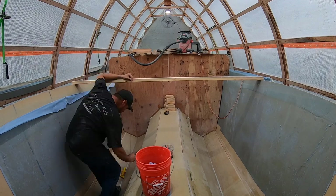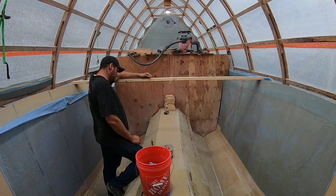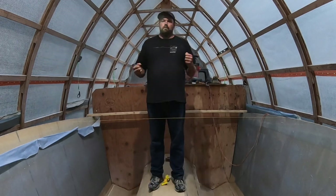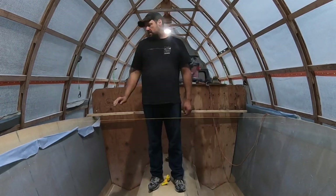I am thanking my lucky stars that I somehow saw this - Carl is pretending to drive the boat here. Just thought I'd throw that out there.